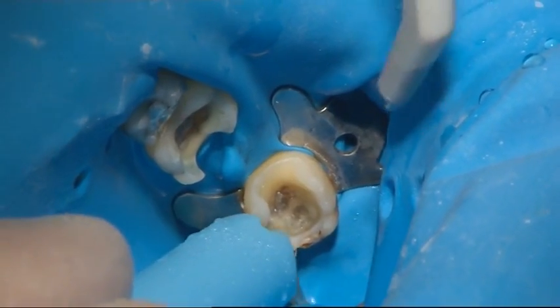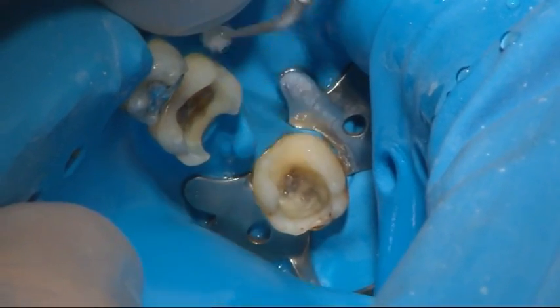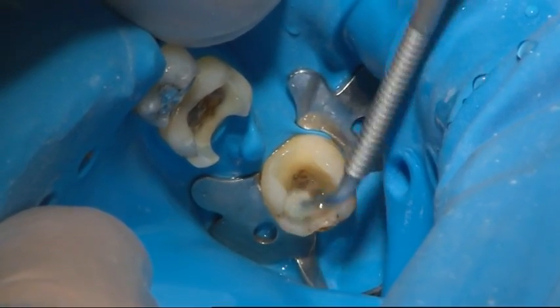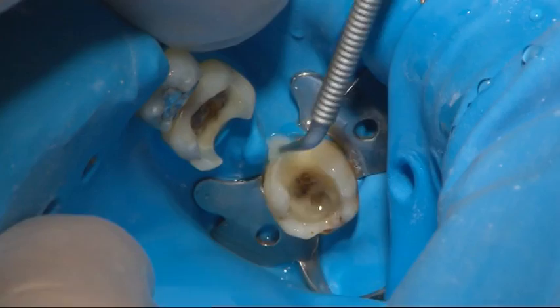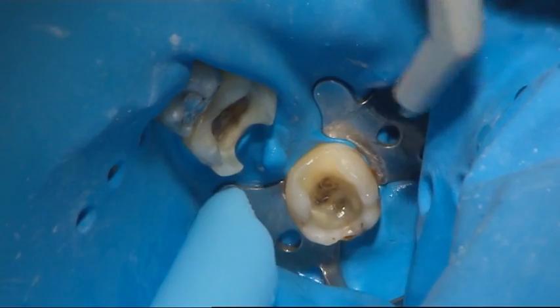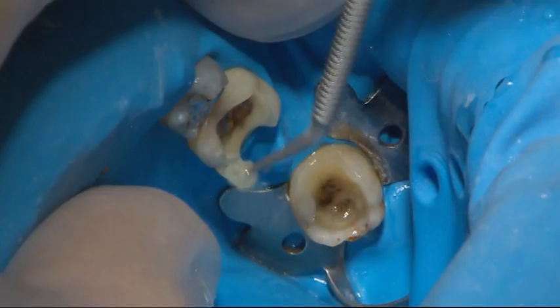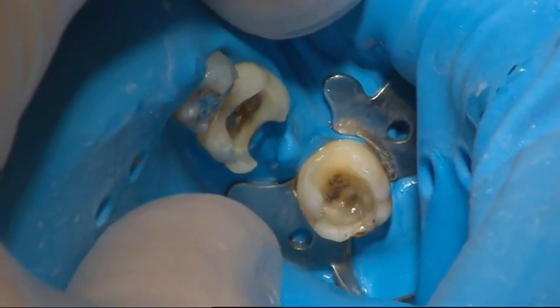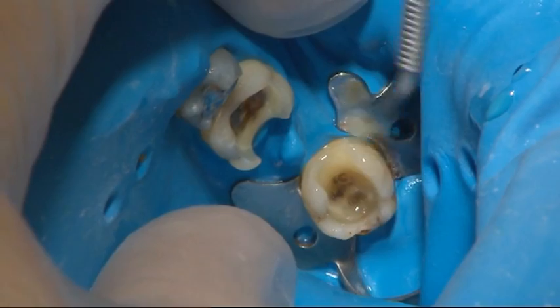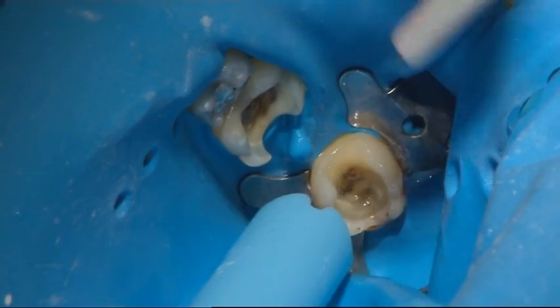The working area was kept dry during bonding and layering of composite — use of a rubber dam is highly recommended. The teeth surfaces were bonded using separate primer and adhesive according to the bonding agent manufacturer's instructions, and the bonding agent was light cured as described by the manufacturer.